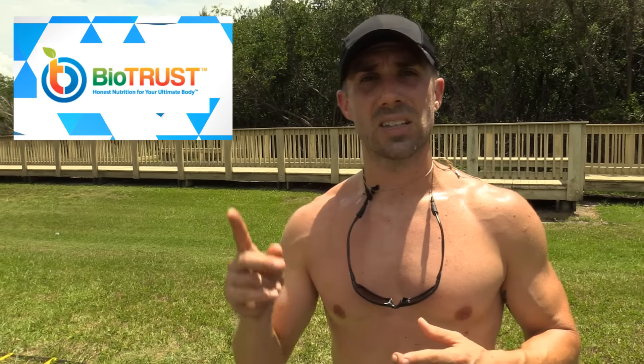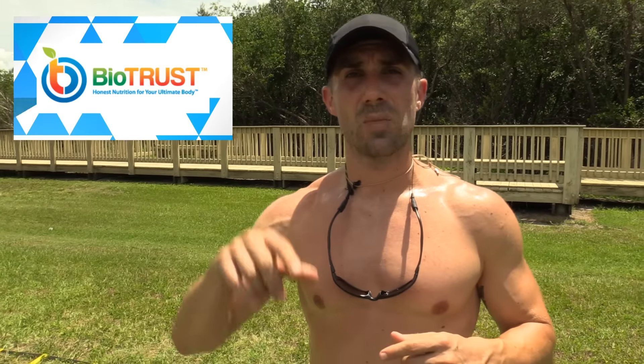If you're on a mobile device, you can't click this link, but what you can do is click the arrow under this video to open up the video description area. That top link — criticalbench.com/growth/free-protein — is the link you need to click to get this delicious tasting protein.